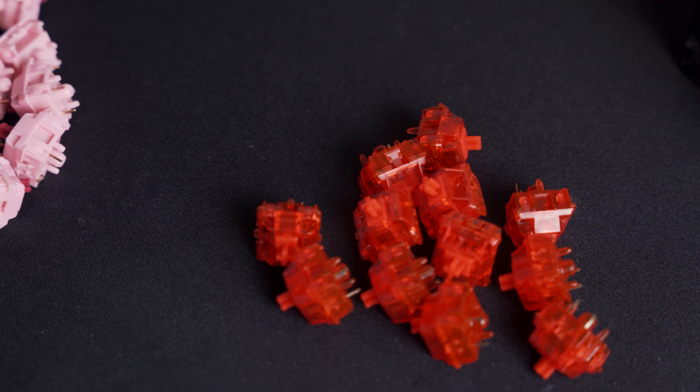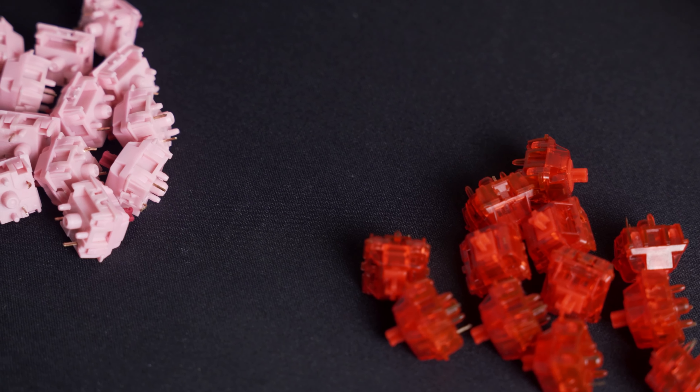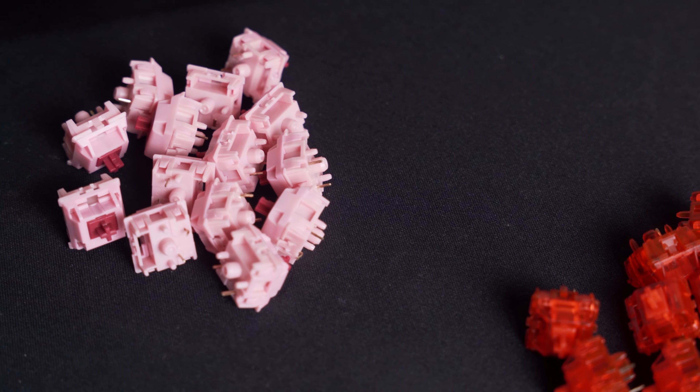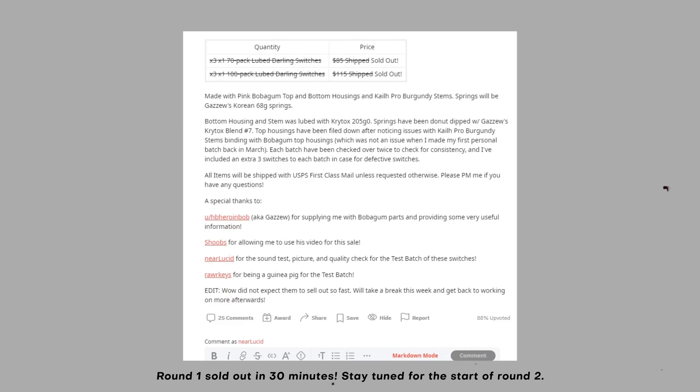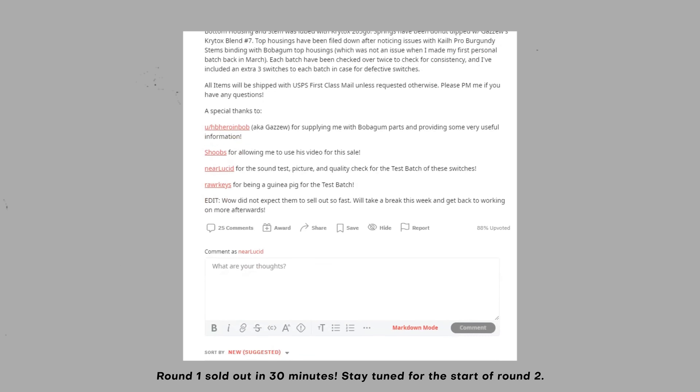For a Frankenswitch, 88 cents is not a bad price, and I definitely think this is a viable option if you want something that's super thocky. I got these from Olaf, and he will be doing a group buy for these. I'll link the Reddit post in the comments and the description.